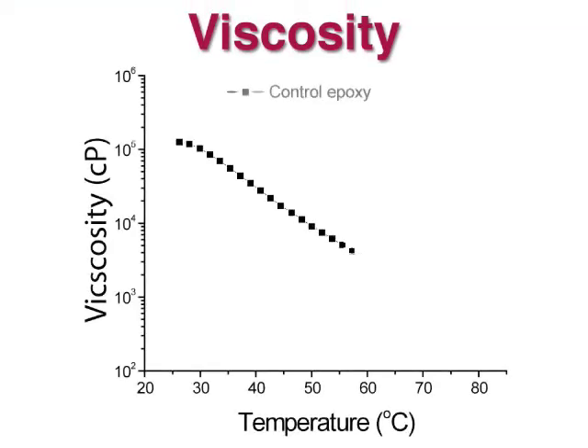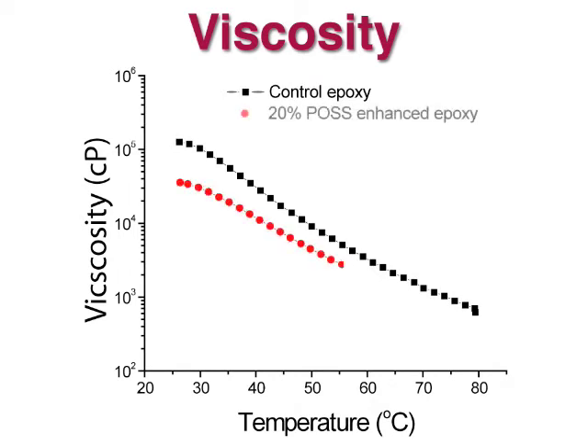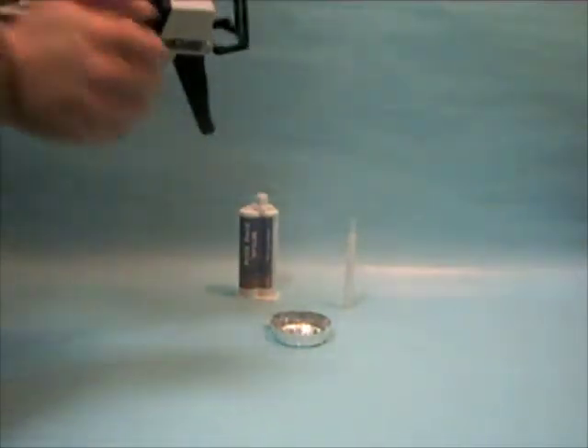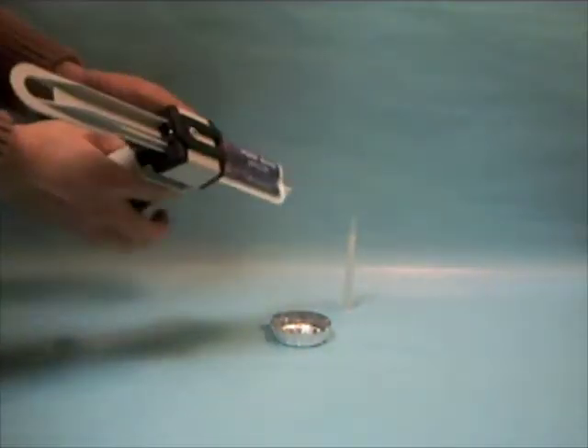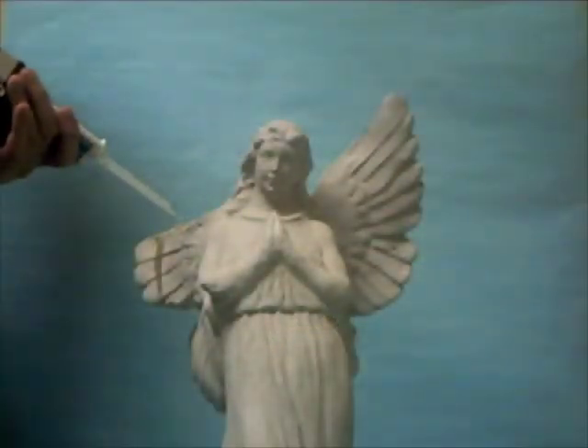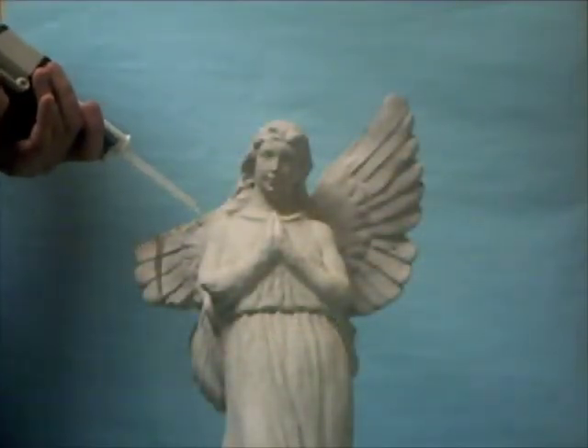Even application is easier with POS, as the viscosity of the POS bond resin is lower than standard epoxies. POS bond can be applied with commercially available epoxy tools. Many delivery methods can be accommodated, so you won't have to retool.